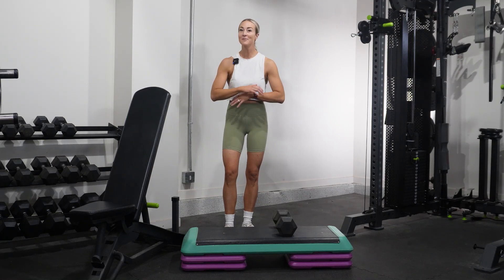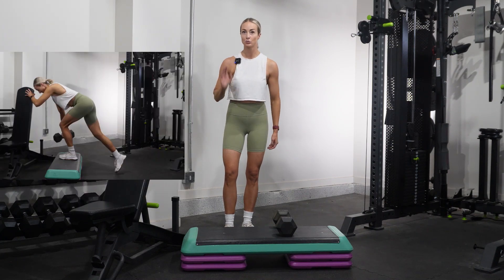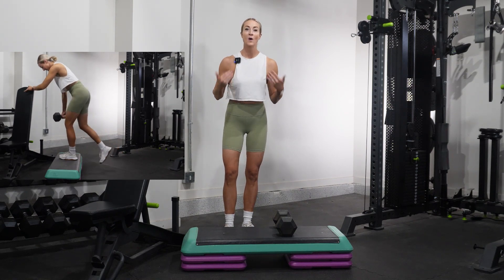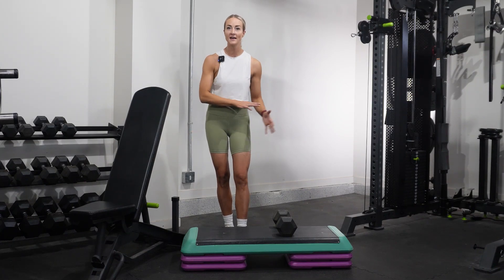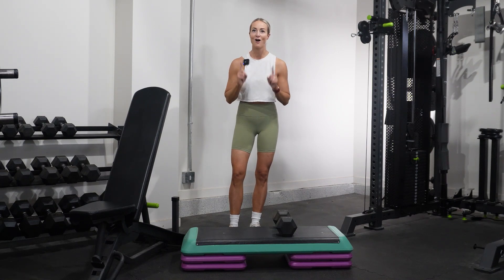Hey guys, today I'm going to be talking about one of my favorite exercises for the upper glute max — and that is the drop lunge. I'm going to walk you through setup and execution, as well as different ways we can add stability to the movement, and whether we should be doing this with weights in both hands or one hand and what the differences are. That way we can get into the gym and train hard but also train smart.